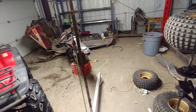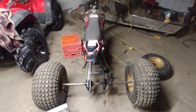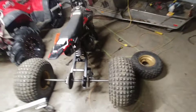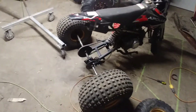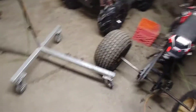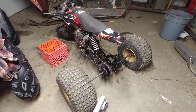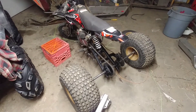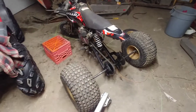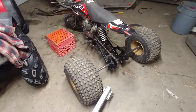Let's get this onto there and see how she looks and maybe runs. She's all together, boys. I think it looks all right — not bad. Got the wheels on, bolted up. No bushings, but whatever. I think it demands a proper test ride, so we're going to finish off part three with a little test ride and show you guys what we created.